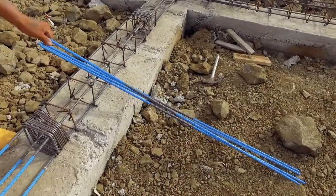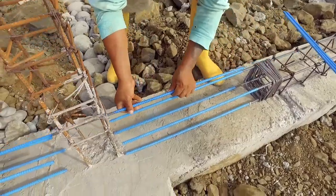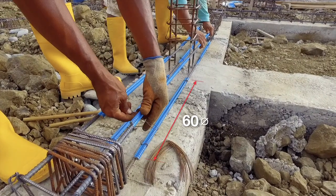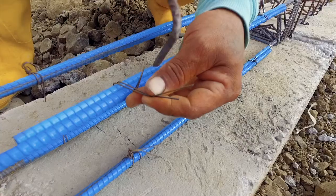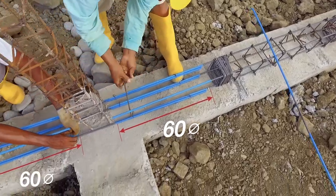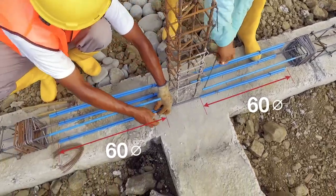Overlapping Lengths. It is essential that all rebars, vertical or horizontal, overlap each other by a distance of at least 60 times the diameter of the rebars. This distance is called the overlapping length and it allows the suitable transmission of traction forces.